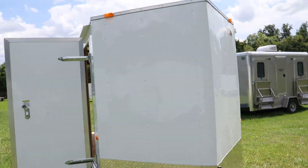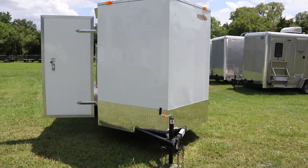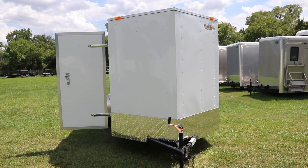And that was just a quick look at this white enclosed red-hot trailer.